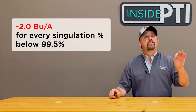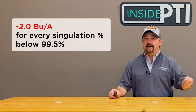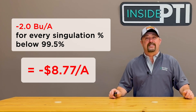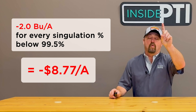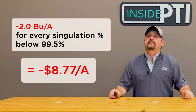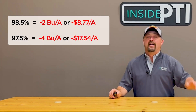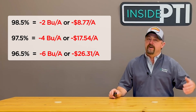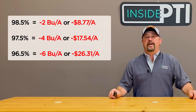Six-year data from the PTI farm reveals that average yield losses of two bushels per acre occurs for every singulation percentage below 99.5%. On an economic basis, that's $8.77 in losses on a per acre basis — that's from taking a 99.5% singulation and dropping 1% to 98.5%. Go another percent loss and now we're down to 97.5%: that's four bushel corn yield loss equating to $17.54 per acre losses. Go another percentage to 96.5%: that's six bushel losses, $26.31 losses on a per acre basis.